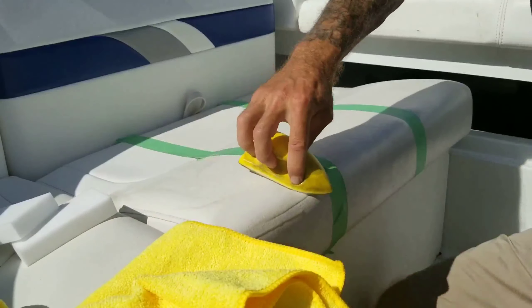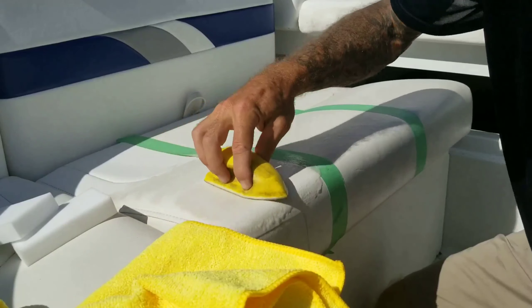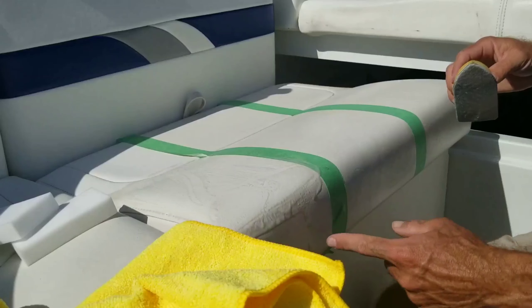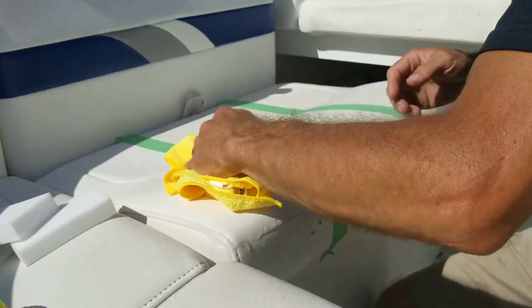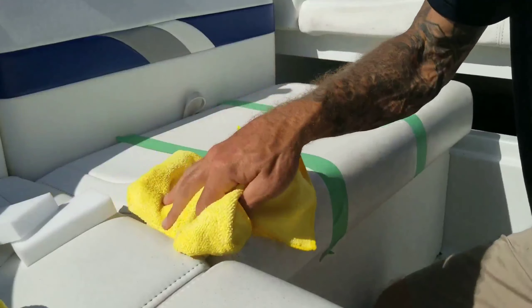You can see the dirty water coming off with the cleaner. I'll leave the edge untouched so we can see the before and after. I think the magic eraser did better.